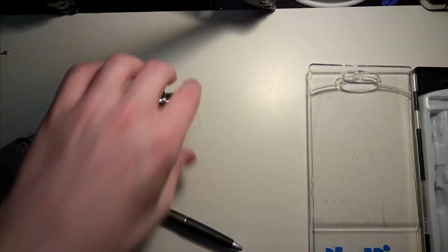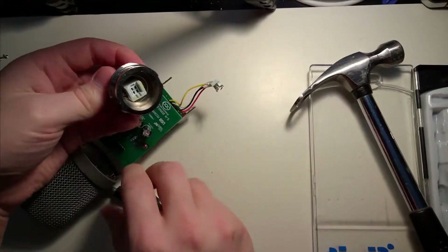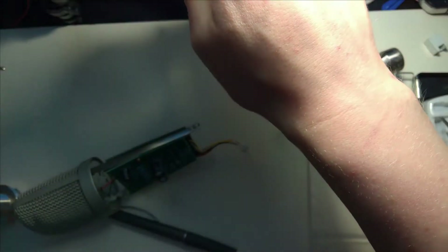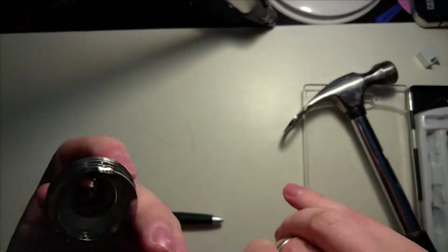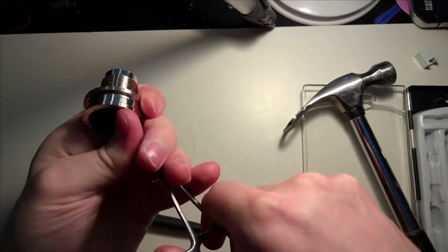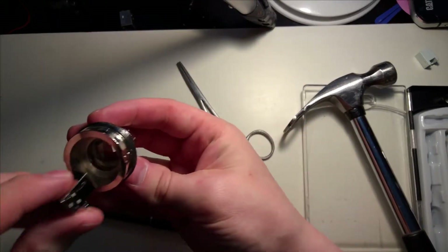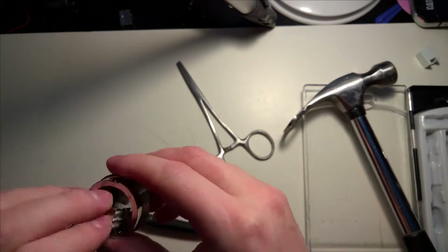It's going to need some force. Well, that's certainly progress. Maybe it can be pushed out the other way — there we go, there we go.